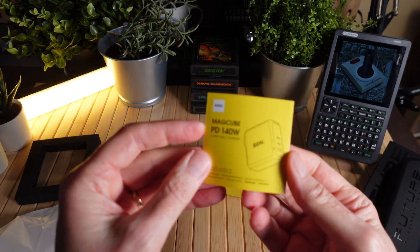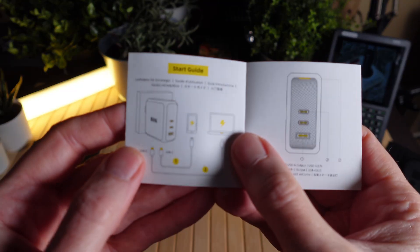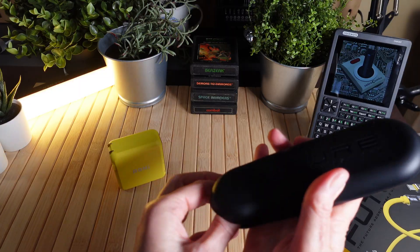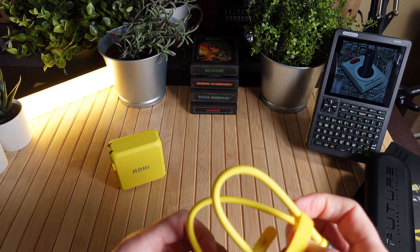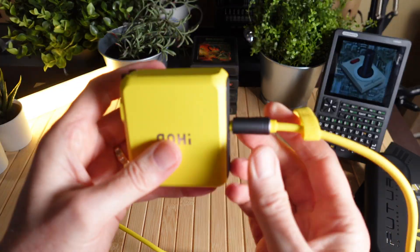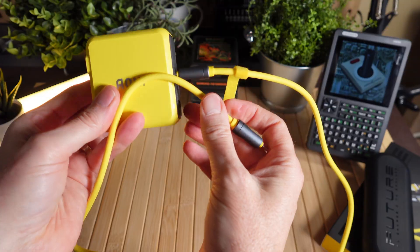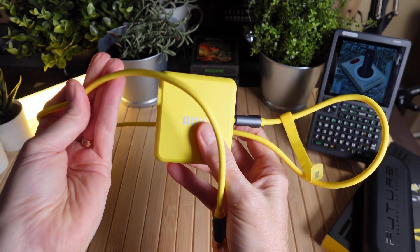We have our instructions — here's our quick start guide. And as you can see, when we pair the cable and charger together, we get a really nice cool yellow connection. Very sturdy, feels really good, and just looks great — very stylish for your travel bag.